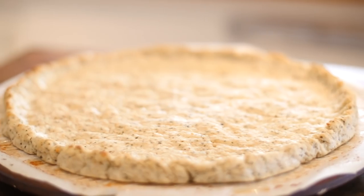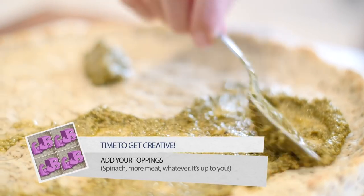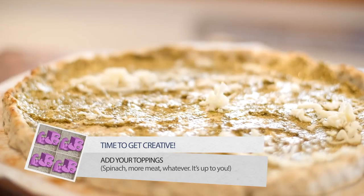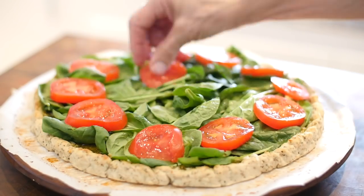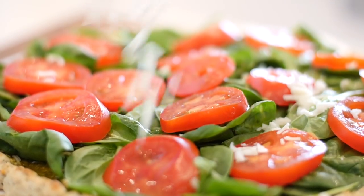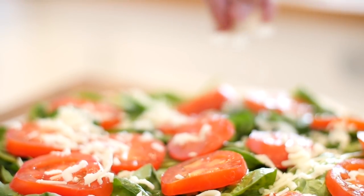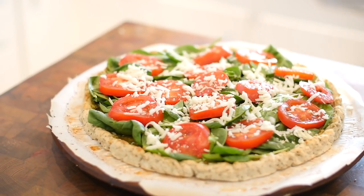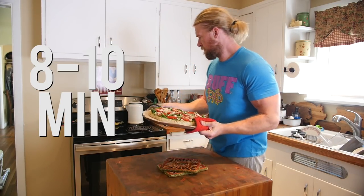Now it's the fun part — time to add your own ingredients. We spread out pesto sauce and sprinkled a little bit of cheese, some spinach and tomatoes, but feel free to put whatever the hell you want on top of your pizza. You can put more meat and make it a super meat pizza — it's up to you. Once we're finished adding our toppings, we stuck it into the oven for another 8 to 10 minutes.